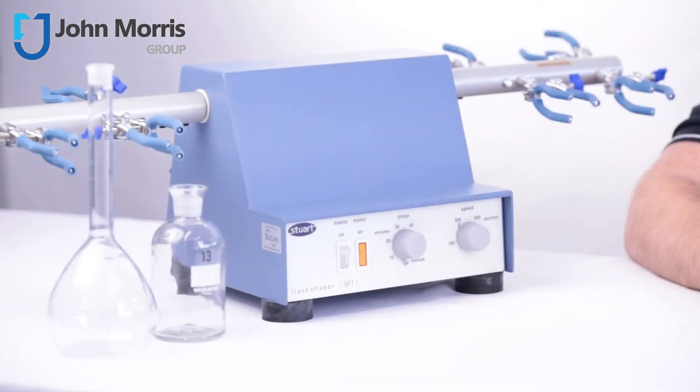In this video, we'll be exploring the Stewart flask shaker, model SF1. The SF1 has two arms and each of those takes up to four clamps, allowing up to eight bottles or flasks, up to a total load of three kilograms.